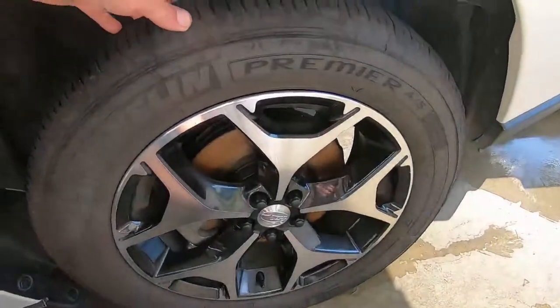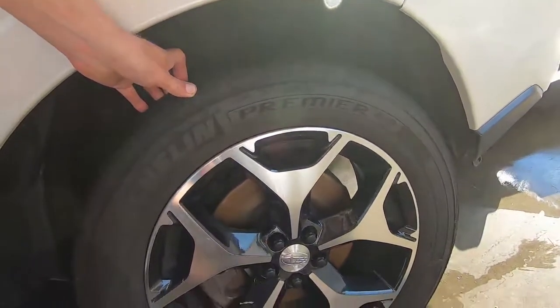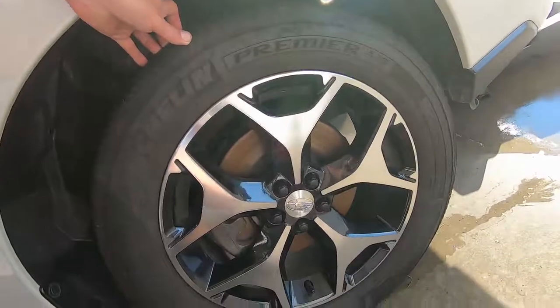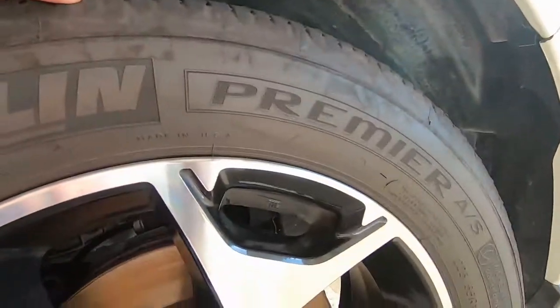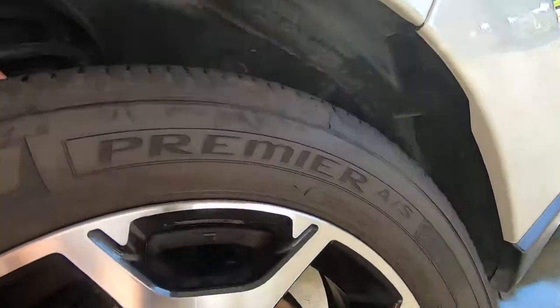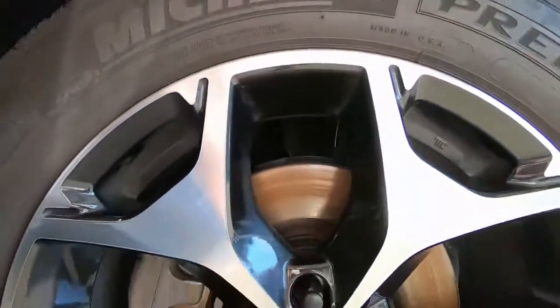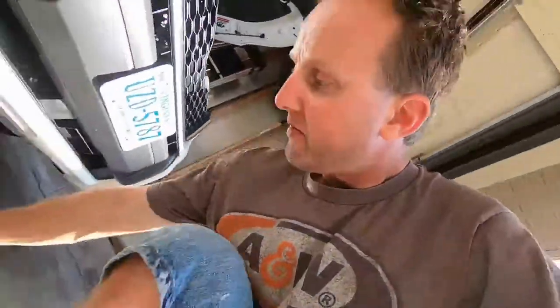Remember the best thing the Forester got recently in the last year is these Michelin all-season tires. I thought they were the AS Plus but I wonder if they're not — I'm not used to seeing the word 'Premier' on there. I think the Premiers are a step down, which would really suck because these were expensive, like 800 bucks or something. I wanted the AS Plus, the real good ones.